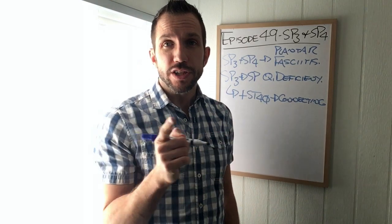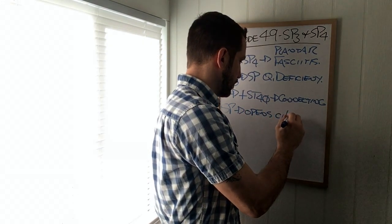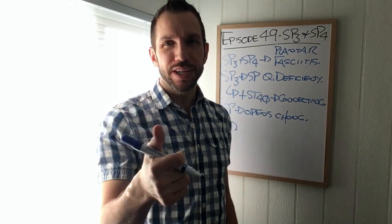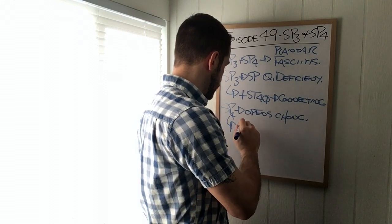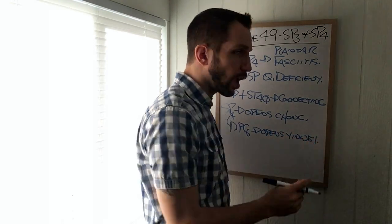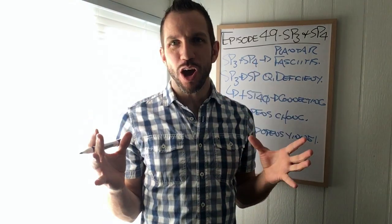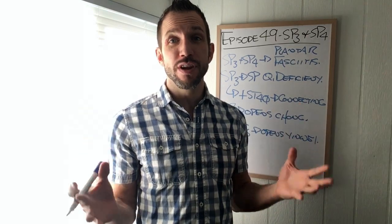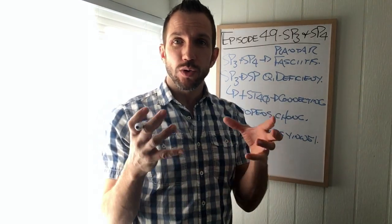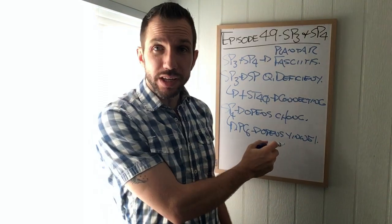Moving along to Spleen Four - Spleen Four, of course, opens up the Chong channel. How Spleen Four opens up the Chong is we need its confluent pair PC Six, which opens up the Yin Wei. When I needle confluent pairs, I don't take into account whether somebody's female or male. I just do everything bilaterally and I've never had a problem. They're kind of like lock and key - we need both the lock and the key, so we definitely have to needle both of them if we want to open the Yin Wei or the Chong.